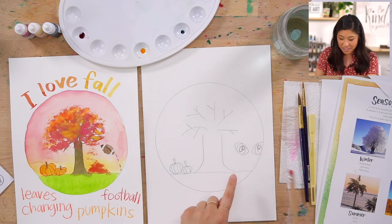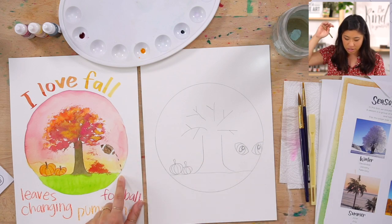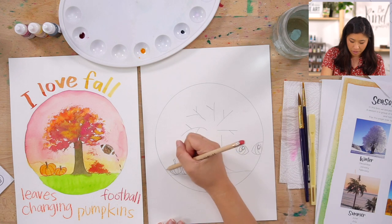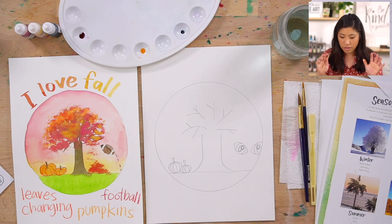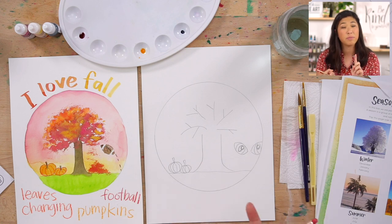We're going to turn these into eyes. For the football, you can add some lines to look like the stitching. Another idea: maybe draw a scarecrow in the background. Draw whatever you see during the seasons of fall — remember the months are September, October, and November.